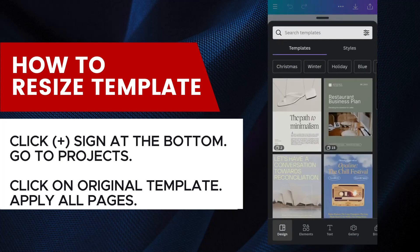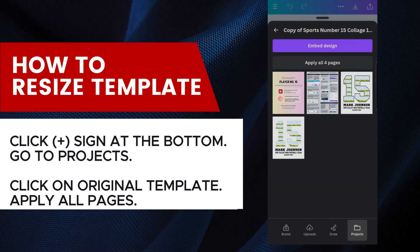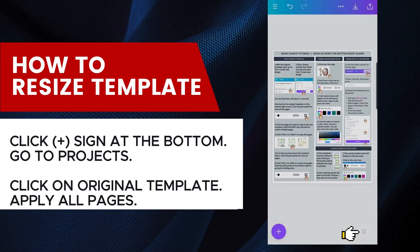Click the plus sign at the bottom, then select Projects. Don't use the checkbox — just click on the template to select it. Then click Apply All Pages. This is your new resized template.